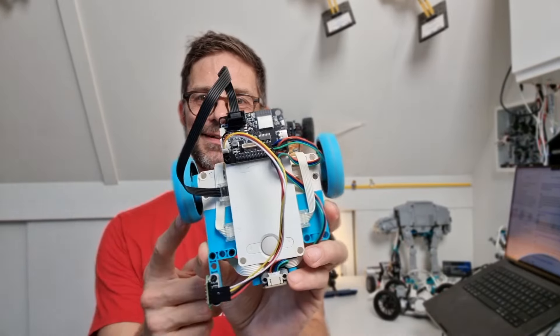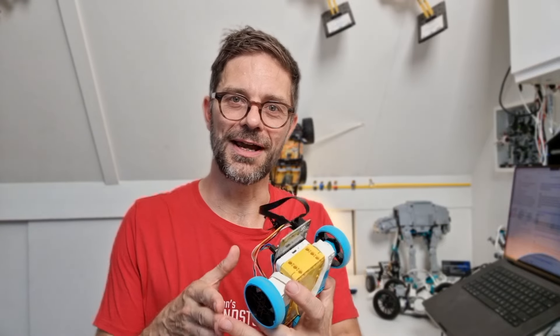Hi there LEGO Robotics fans! I'm Anton from Anton's Mindstorms and today we're doing something exciting. We are building and programming a wall-following robot. This little fellow here will follow walls and it will take two kinds of corners — it will drive into corners but it will also follow boxes.